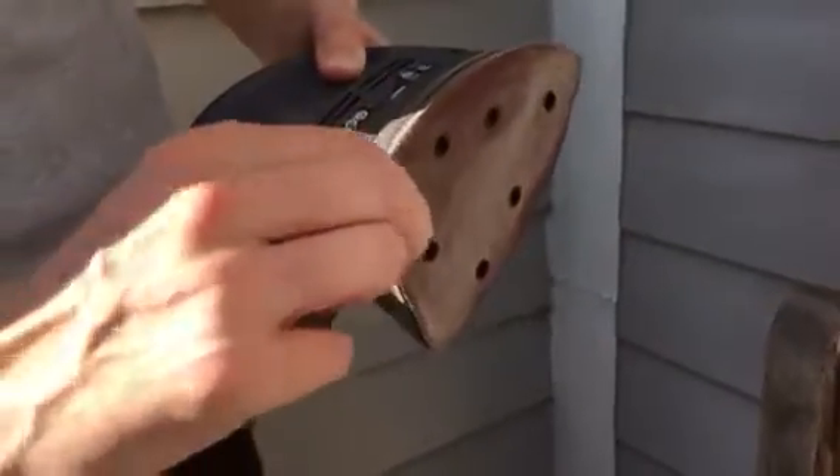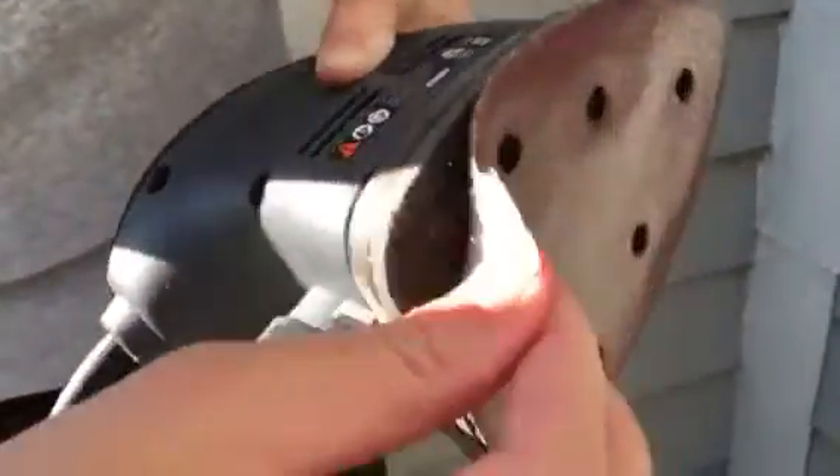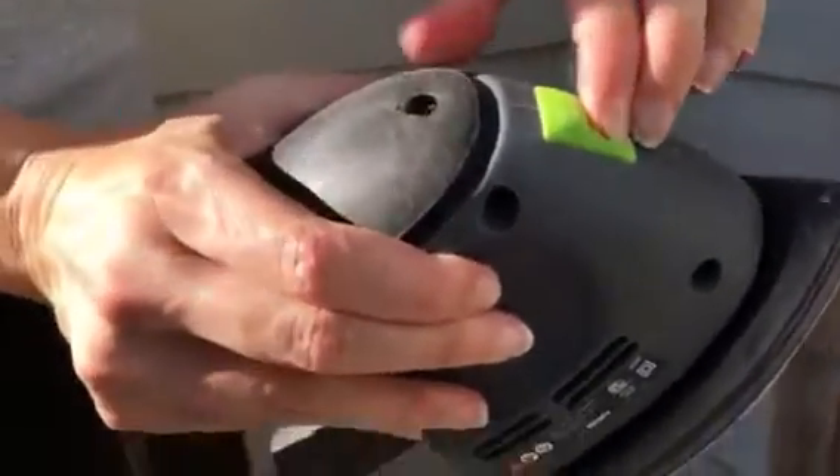It comes with three velcro sanding papers — see how it comes off and on, which is pretty cool. And then all you do to use it is push the button.